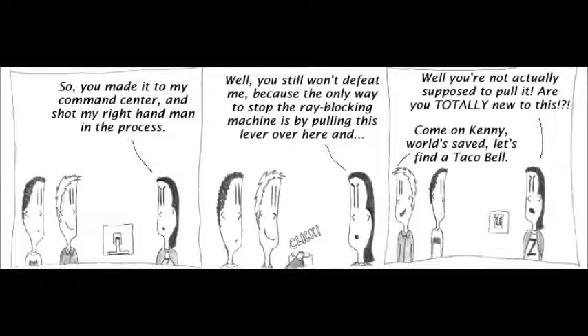You made it to my command center. It's only funny because I play StarCraft. Anyway, I shot my right-hand man in the process. Well, you still won't defeat me, because the only way to stop the ray-blocking machine is by pulling this lever over here — and click. Well, you're not actually supposed to pull it. Are you totally new to this? Come on, save me — world saved. Let's go find a Taco Bell.